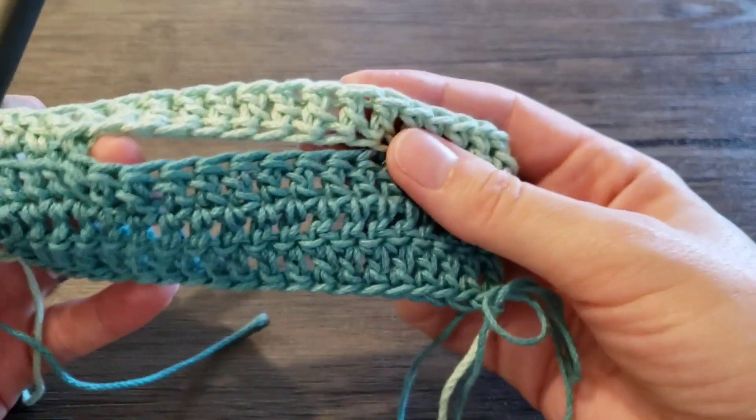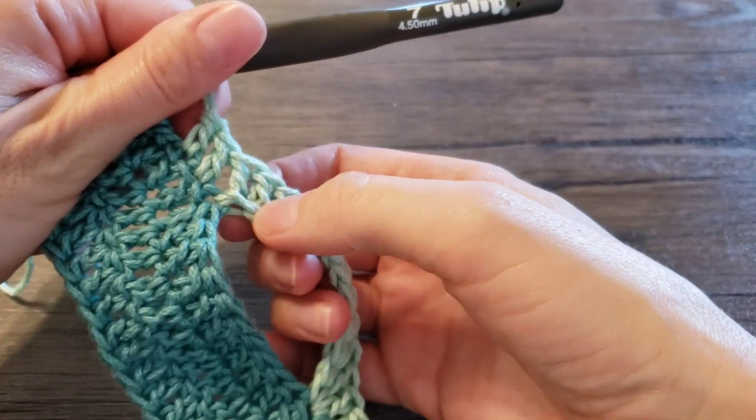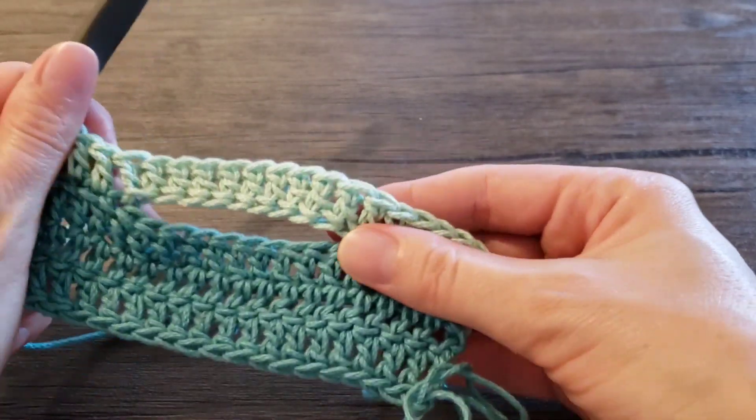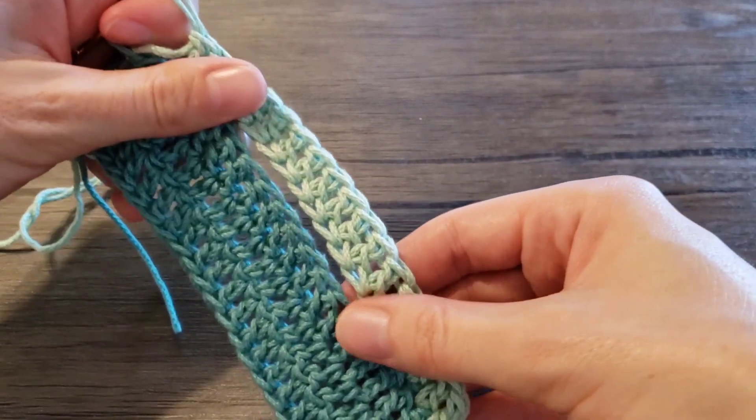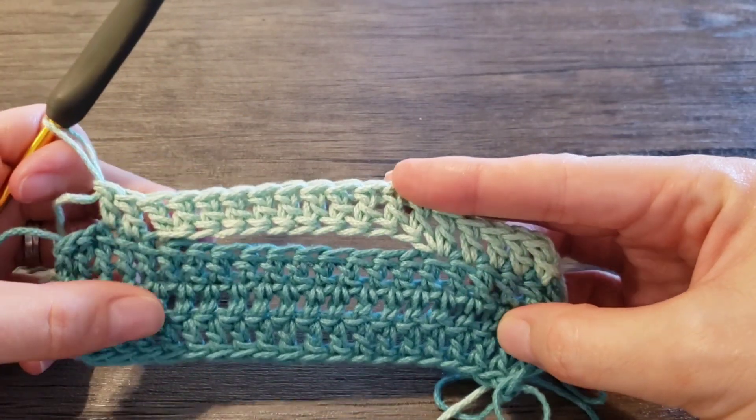And we have our opening created. It's connected here and here. Both sides are stretchy enough. Thank you for watching.